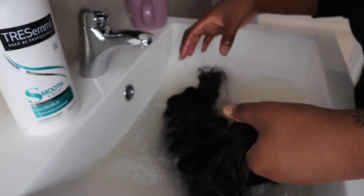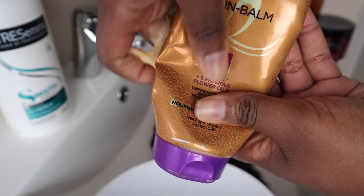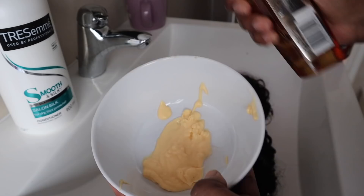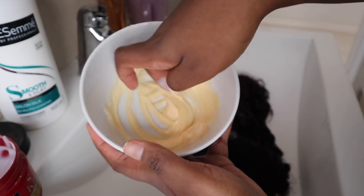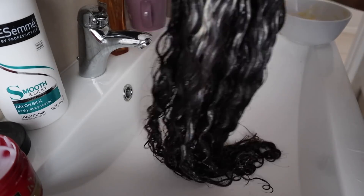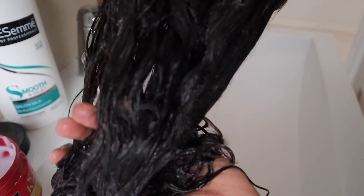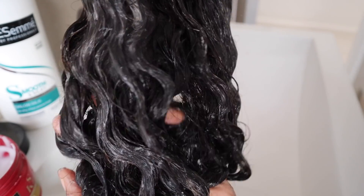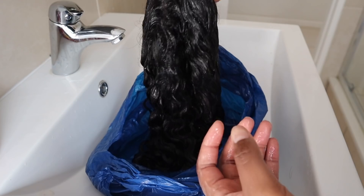I'm going to gently rinse off the conditioner from my curly wig — not too thoroughly. Then I'm going in with this Oil and Balm from the L'Oreal Elvive range, and also the Extraordinary Oil from the same range, and I'm going to mix the two together in a bowl. Finally, I'm going to add this Tresemme Keratin Smooth Deep Conditioning Mask and mix all three together. This is what I call my treatment process — how I deep condition the hair to make sure it's well nourished.